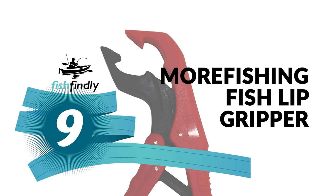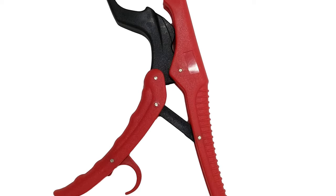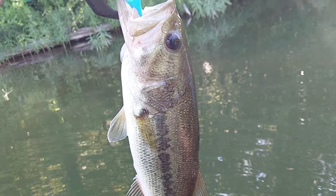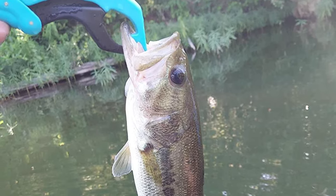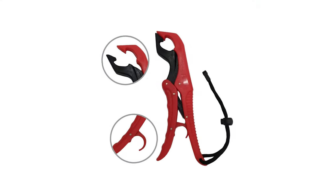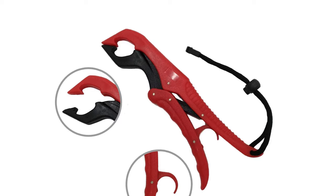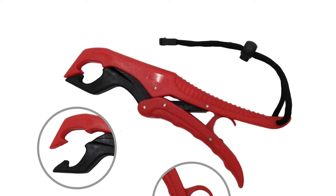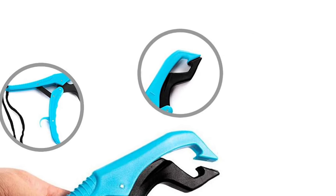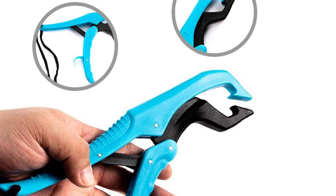Number 9: Morfishing Fish Lip Gripper. This comes with a unique jaw design that can grip fish lips tightly but not harm them. If it falls into the water, it will float, so there is no need to worry about losing it. It's easy to open and close via one-hand operation, helping you safely catch and release fish. The Morfishing Fish Lip Gripper is made of plastic and stainless steel and floats if lost in the water. It comes in a white box that can also be used as a gift, and helps any fisherman successfully land a fish with less chance of injury.